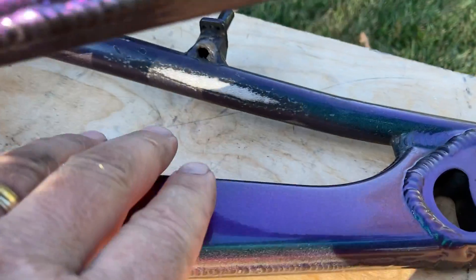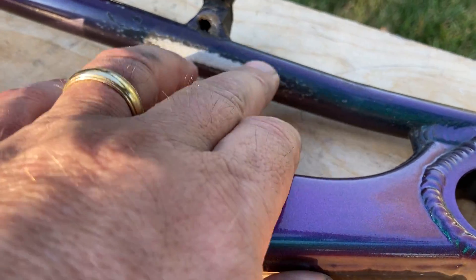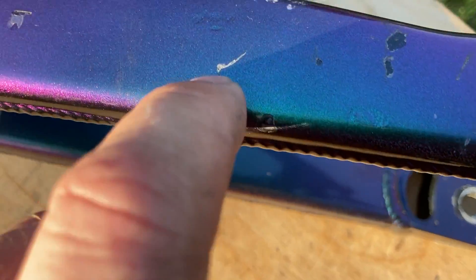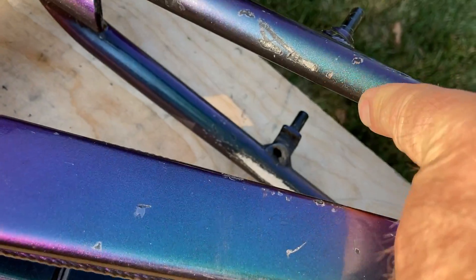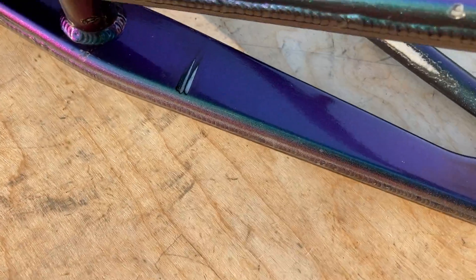You can see that the chain was getting really close, and it's a little bit rough right there, but it doesn't feel like a dent or anything like that — I think you could sand that smooth. Looking right here, there's some pretty good paint scraping where the wheel got into the frame.